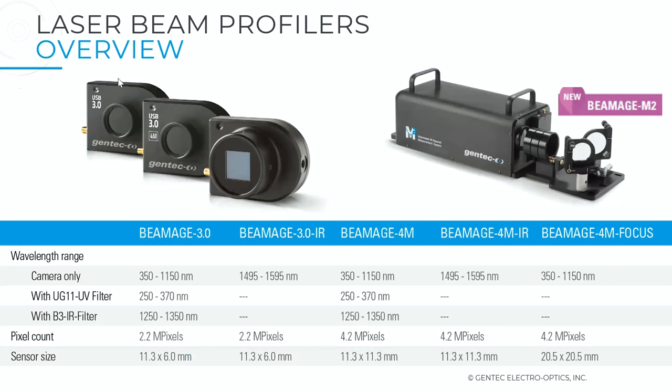Here's a quick overview of our standard beam profilers. The BMH 3.0 and 3.0 IR — the difference being with and without the phosphor coating to enhance responsiveness in the IR wavelength. Then the BMH 4M, which has a larger sensor size. And the latest addition, the BMH M-squared, for measurement of M-squared and divergence factor of your laser beam, using a moving stage to scan along the propagation axis.